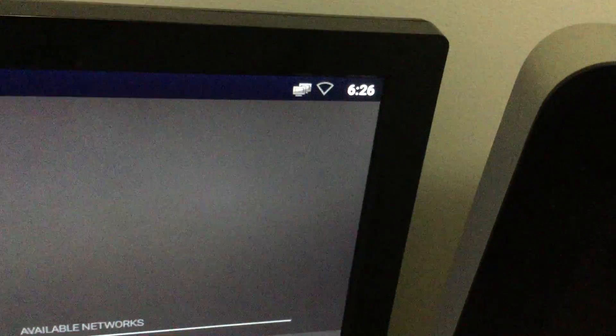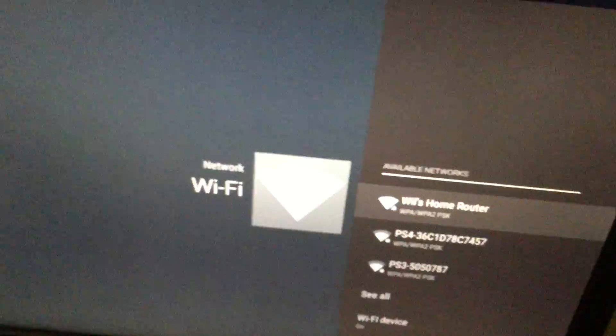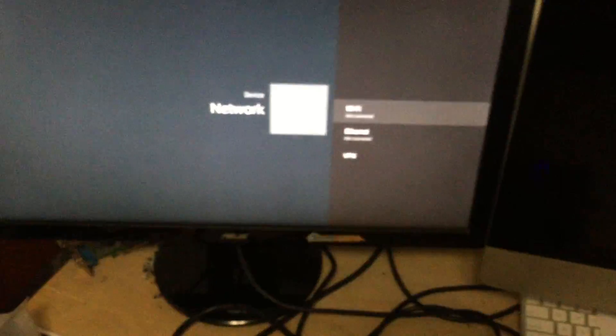Now it says Ethernet not connected, and now we get to choose Wi-Fi. Go to Wi-Fi and you can see there's my network — Will's Home Router — along with other networks. You simply select your network, put in your password code, and connect. Once you connect, this icon up here will light up just like on an Android phone to let you know you're connected. For this demo we'll plug ethernet back in.